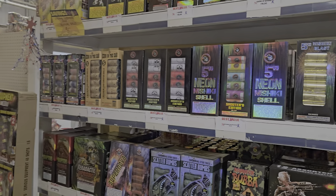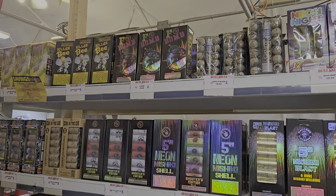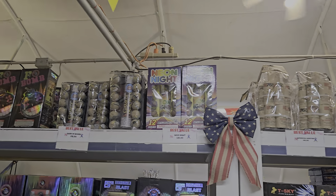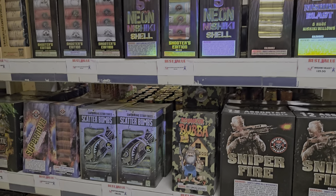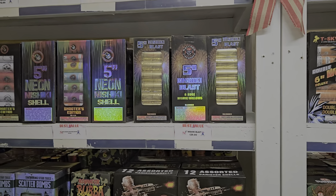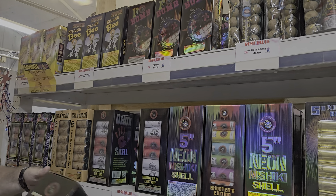So we've got our fountain starter, got into our $200 to $350 section, and now we're going to add some artillery. Six-shot options running anywhere between $22 for neon blowout up to $36 for scatter bombs. That's a new item for us this year from Winda with go-getters in them. But my favorite out of all of these — even above the Shicky Blast — is the Shooter's Edition Death Shells. So we're going to throw that in the cart.